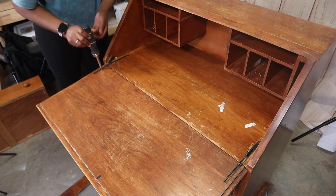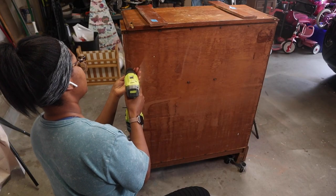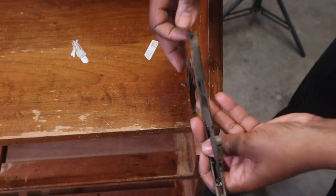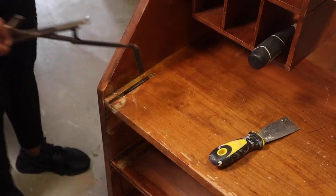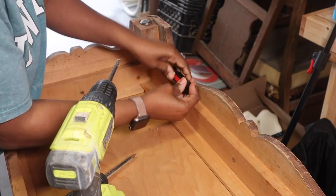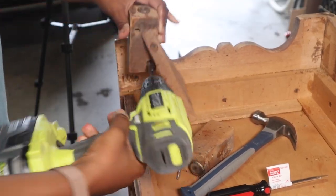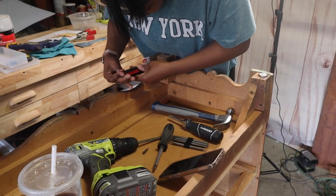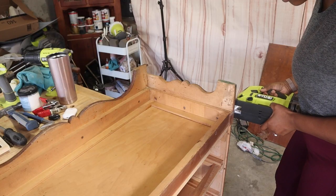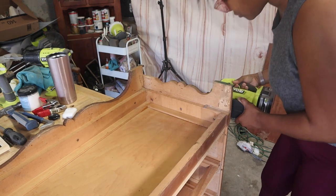After everything was clean, I started to take apart the front part of the secretary desk, slid off the little pieces on the side, and removed everything that needed to be removed before painting. I also removed the bottom portion because I wanted a different base to upgrade the look and get rid of that older, aged secretary style.